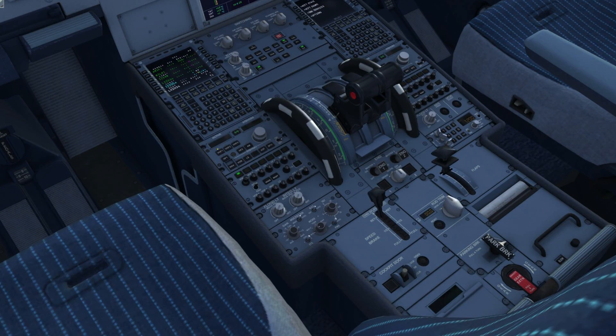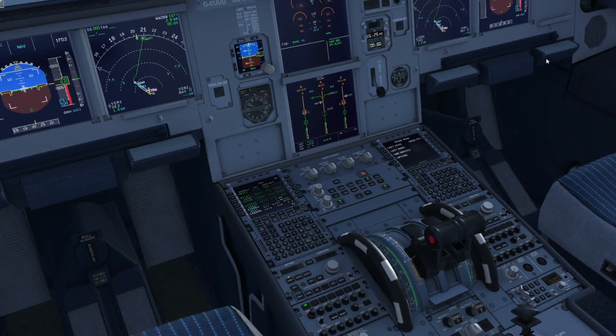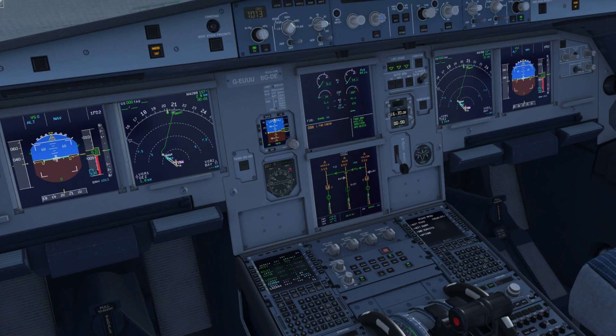Next is starting the engines. Turn APU bleed on, disconnect the external power, go to ignition start, and you can start the engines. The FMC tutorial is now essentially complete.